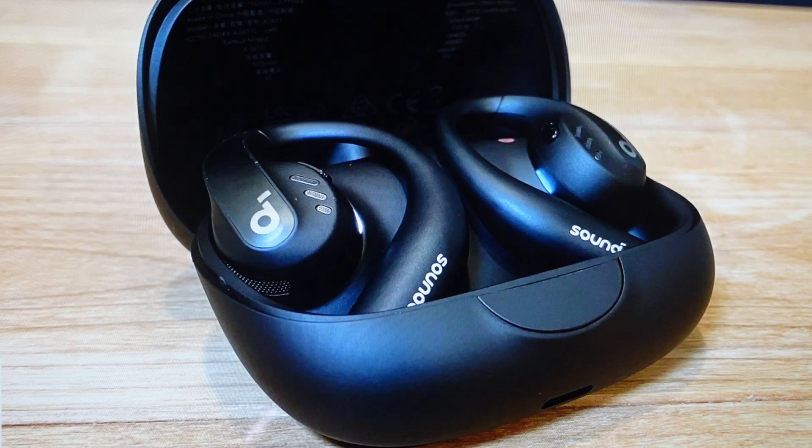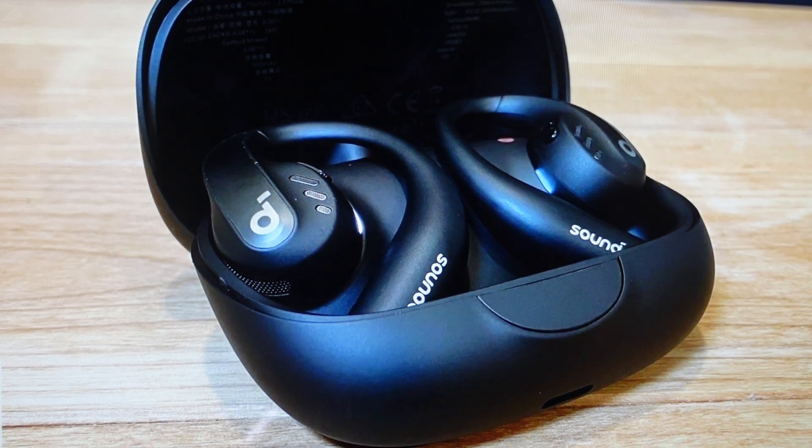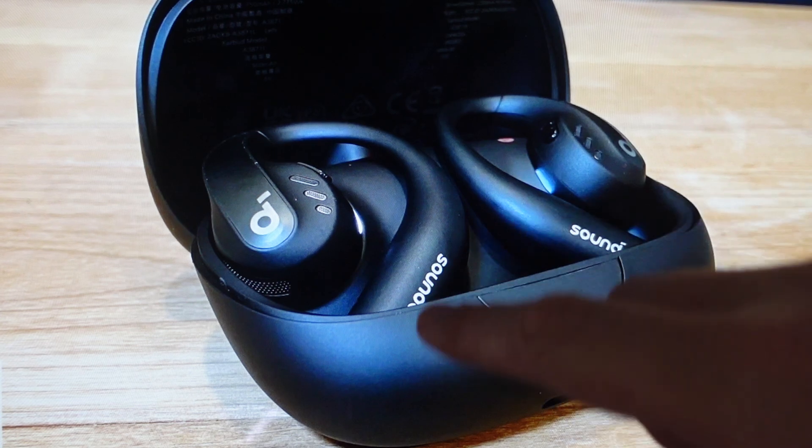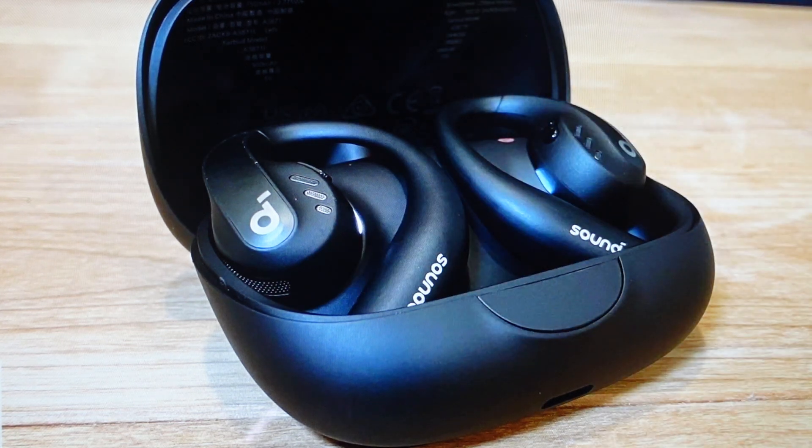All we need to do is put the earbuds in the case as shown here, make sure everything has a decent charge on it and that the earbuds are seated properly in the case. Once we do that, we're just going to press and hold the button on the case for 10 seconds, keeping an eye on the little LED indicators inside the case. When those three lights flash three times and then flash in sequence, that'll tell you the reset is complete and was successful. At that point you can go ahead and take the earbuds out and pair them like they're brand new.